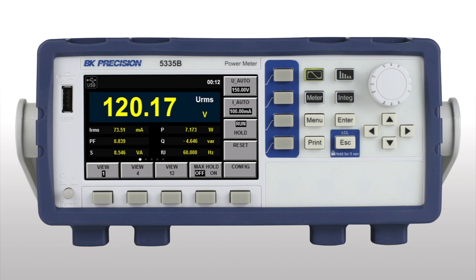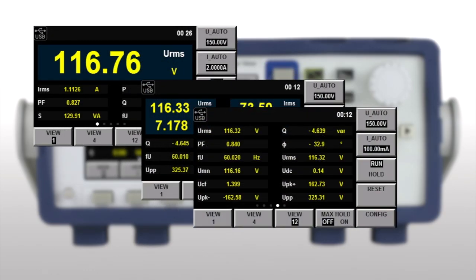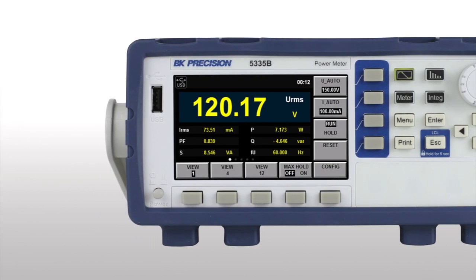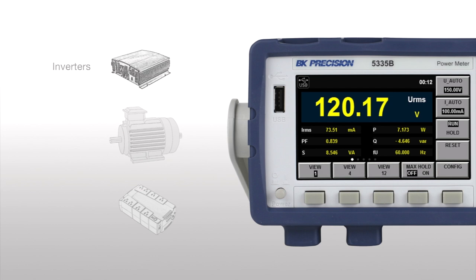Measure and display up to 12 AC and DC parameters including power, current, voltage, power factor, frequency, and phase with bar meter and oscilloscope viewing functions. Applications range from consumer electronics and appliances to large power systems like inverters, motors, and uninterruptible power supplies.